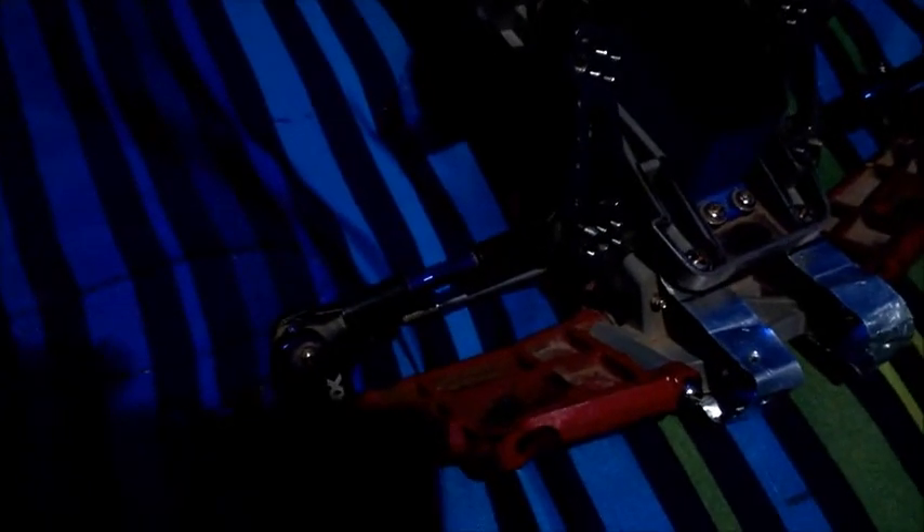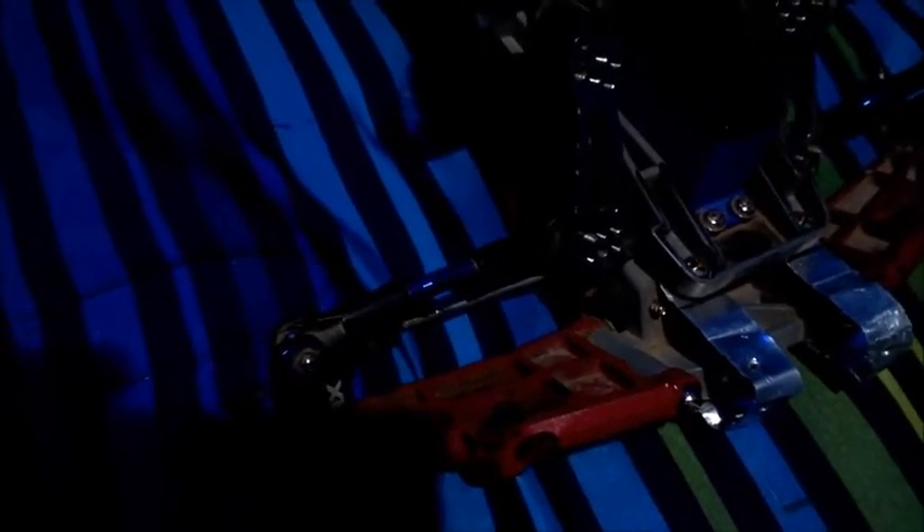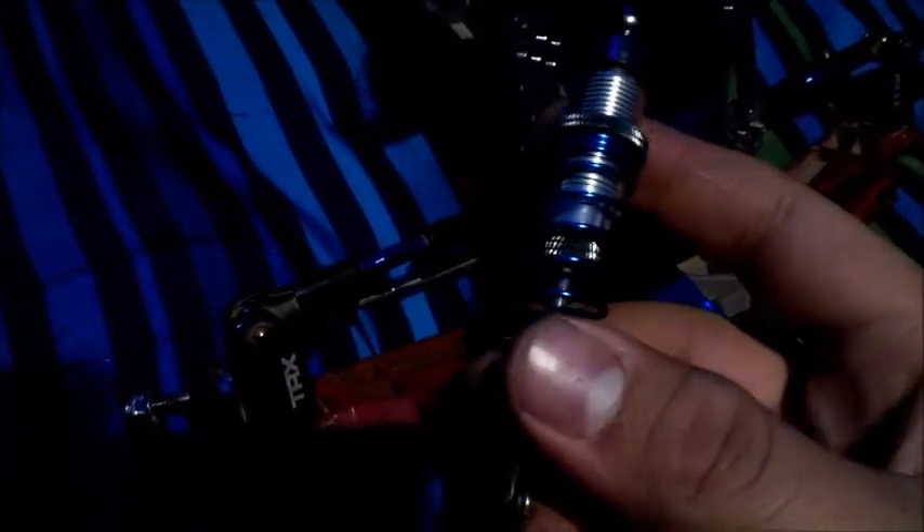Welcome back to another episode of SkateRC. Today we're going to learn how to put shocks on the Traxxas Stampede XO-1 two wheel drive. The shocks I have here are the ones I ordered from Atomic RC about two weeks ago and I'm finally going to put them on.